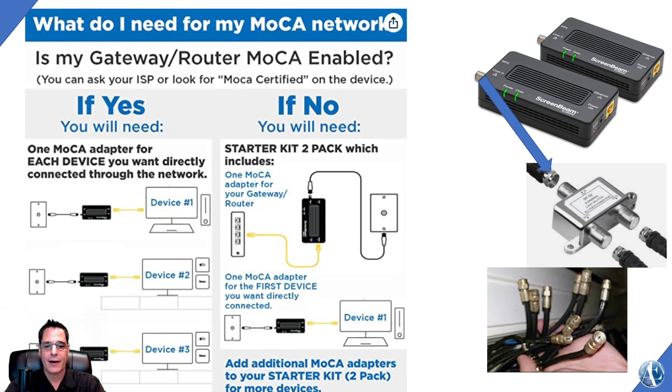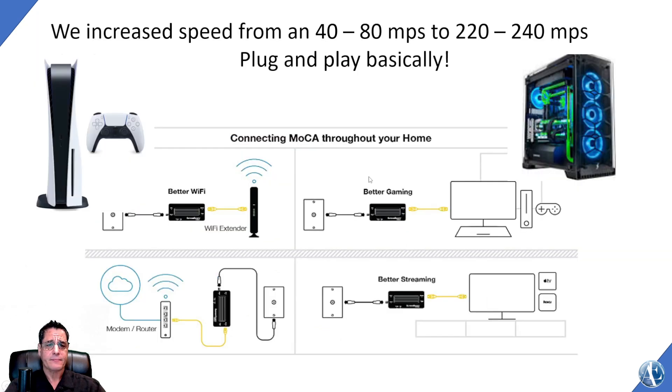Once it's coming out of the cable in the room, we put another one of these converters and ran it to his computer. So it went from cable to modem, through the converter, back to the split, then back out the cable, back to a converter, and then into the computer. You can see it on this diagram here — you can pause the screen. Basically what that did is it increased our speed from 40 to 80 megabits per second up to 220 to 240. It was basically plug and play.